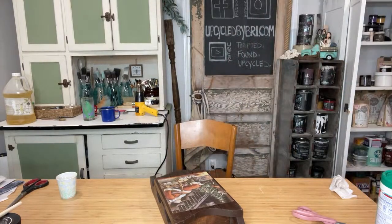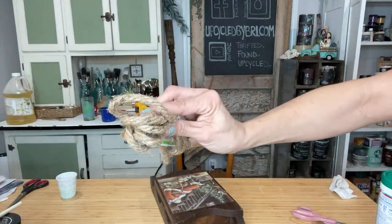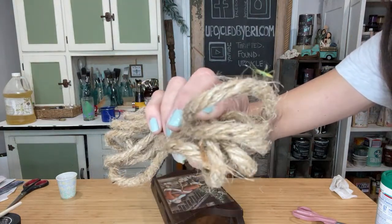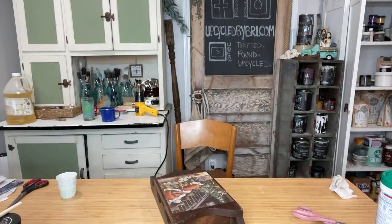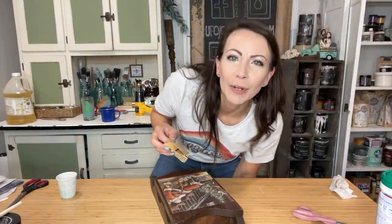It's the year for stink bugs — you guys have stink bugs where you're at? I'm going to see if I can get this little guy. There he is. Just a little guy. He is a cute little bug — I put him outside.